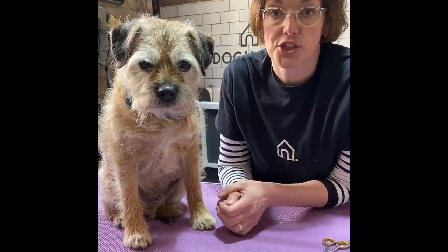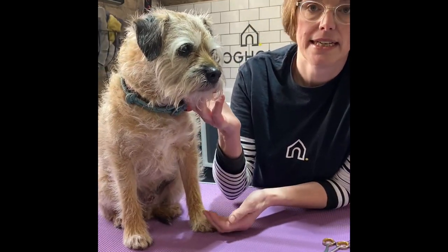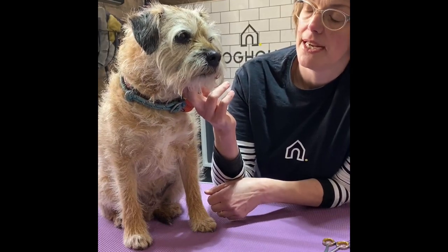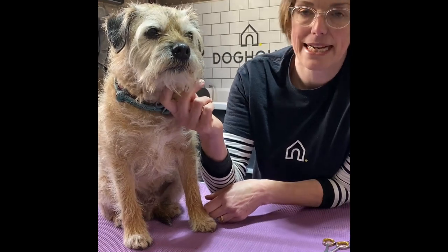Hello, I'm Ruth and this is Sparky, and we are just going to show you how you might go about trimming around your dog's face if you need to clear their vision. Sparky isn't an ideal candidate because although he's a little bit hairy, his hair doesn't grow so much in front of his eyes, but we have had a few questions on how you might go about holding your dog's head and safely trimming the hair from their vision.